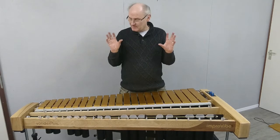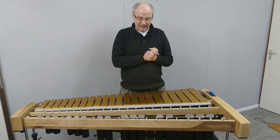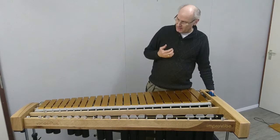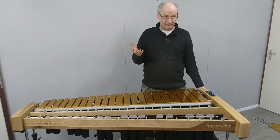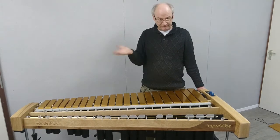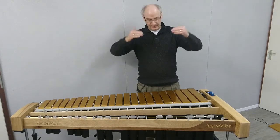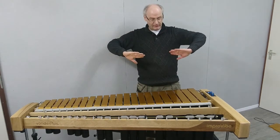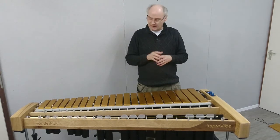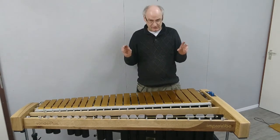The system is different from any other system, and it already starts when you power on the instrument. At the first moment, it has to find its reference point so it knows where the fans are located. So when you switch on, the fans move to their reference point, and then after a few seconds they move back again. Now the vibrato system is ready for use.